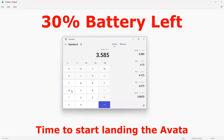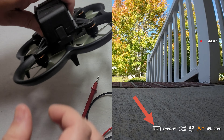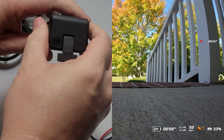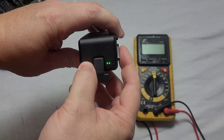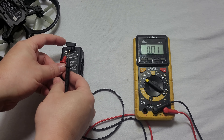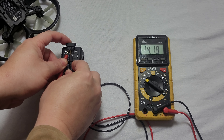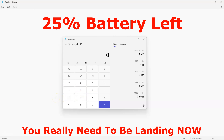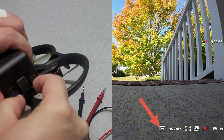Now the battery is at 25 percent. Taking it out, the voltmeter reads 14.18 volts at 25 percent. Taking 14.18 divided by four, we're now at 3.55 volts per cell.